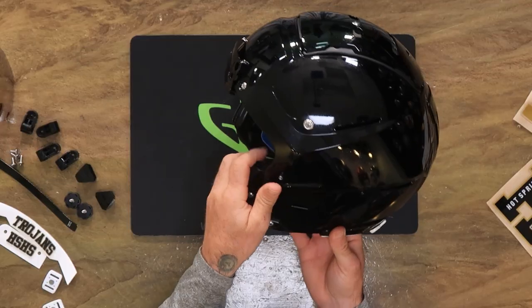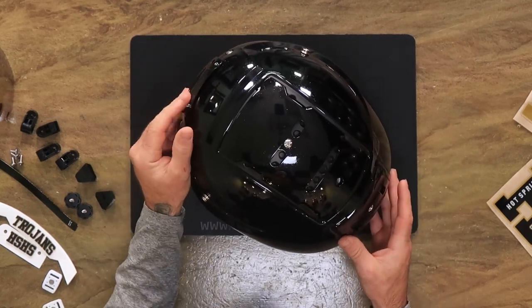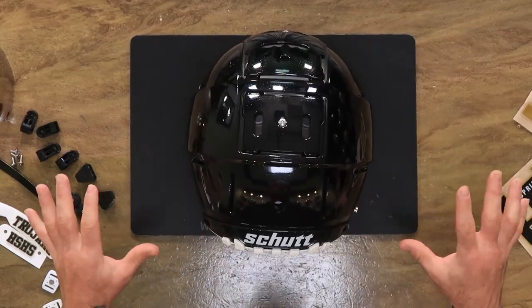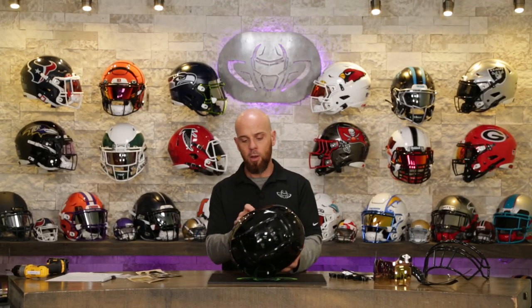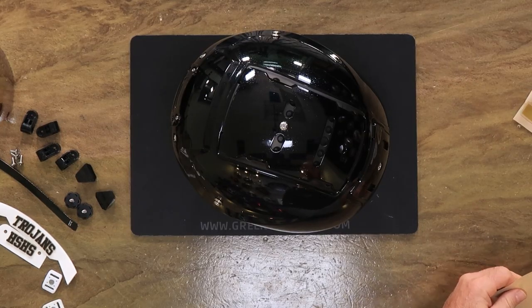I'm going to be putting on this Sportstar Camlock chin strap on the F7. I know a lot of people are doing this conversion at home. I don't love it for field use, but since Mario isn't actually going to be playing with this, it'll be completely fine. I'll get into that as we build. Let's put this thing together. I'm going to talk a little bit about Mario, a little bit about the gear. Let's see how it comes out. I'm going to start with these decals because they're making me nervous.